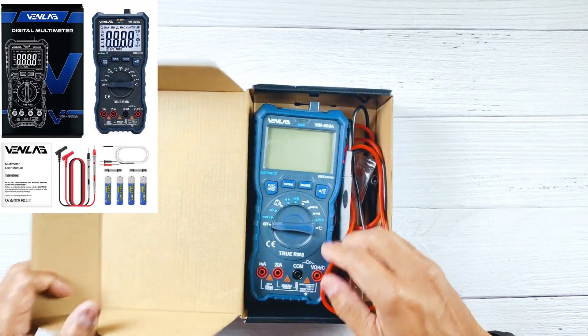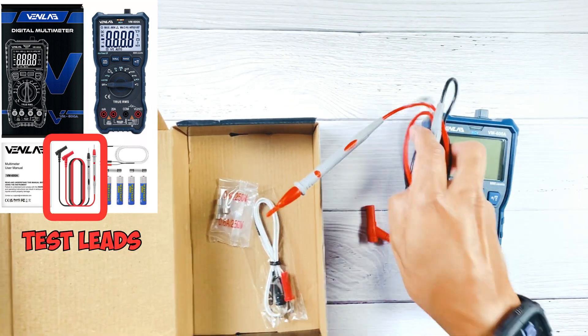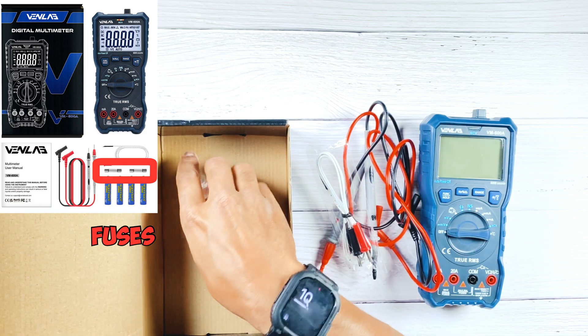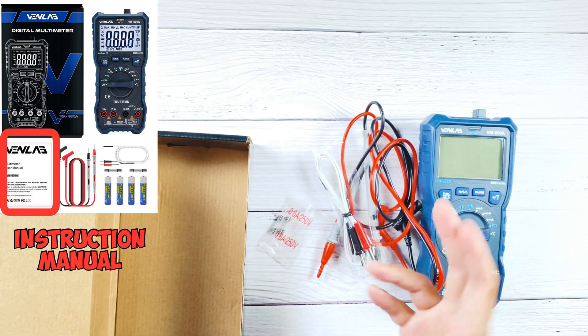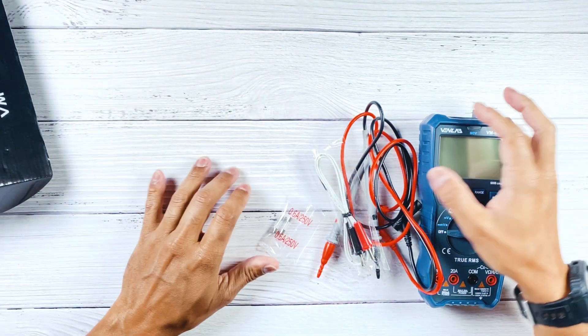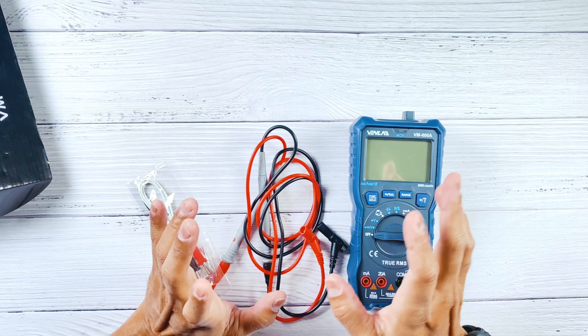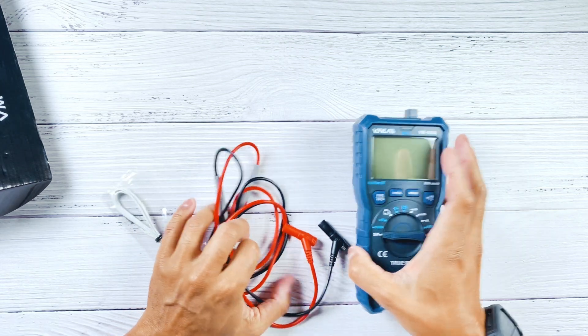When you open the box you'll be greeted with the multimeter itself, along with the connector leads, some thermocouple leads, spare fuses, an instruction manual, and batteries. The instruction manual and batteries aren't here right now — because honestly, the batteries that come with this thing are terrible. They felt soft and squishy, like they're about to explode. Hey Venlab, if you can hear me, please ship your multimeter with good batteries. Aside from that, it's pretty basic but that's all you really need.